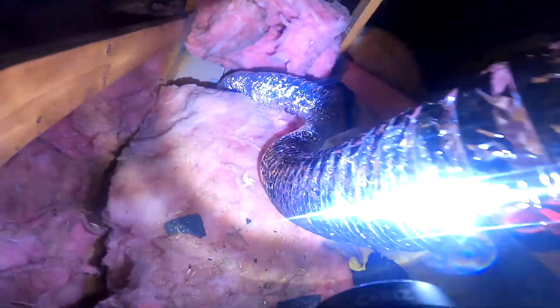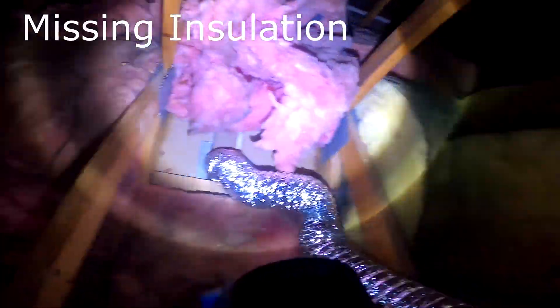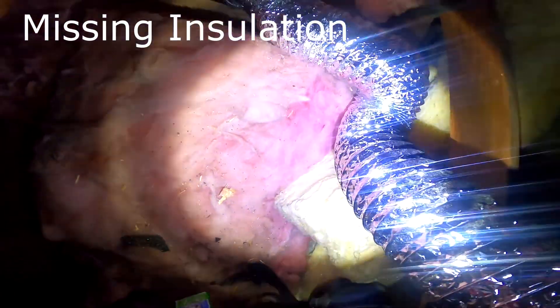Let's take a look as I make my way up into your attic. You'll get your bearings by seeing that the silver flex duct is running from your hallway bathroom. As I get my footing, notice the insulation in that particular area.